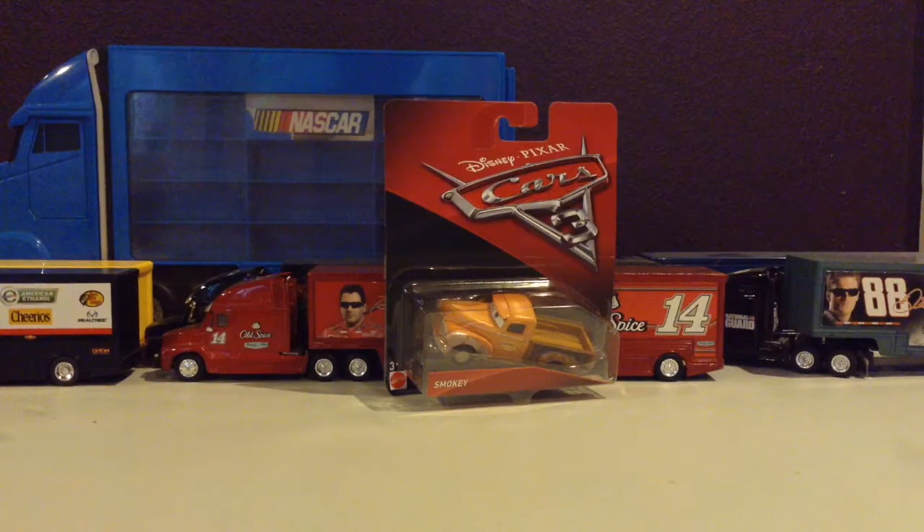What is up, guys? I am NASCARRacing18 here with another Diecast unboxing video. This time, and still, Disney Pixar Cars 3 — we have Smokey.